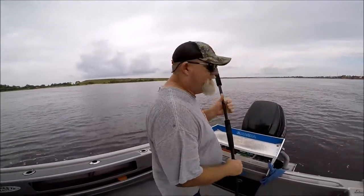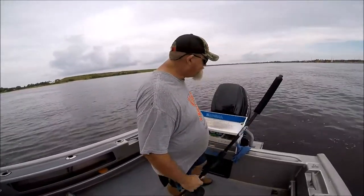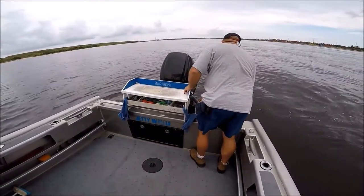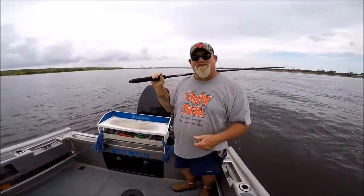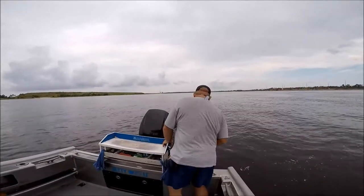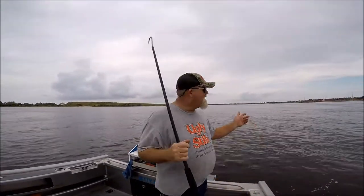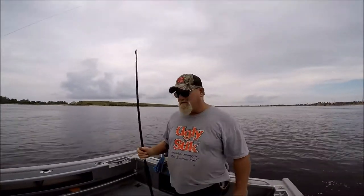Alright folks, you better be careful out here in this river. I just had to jack up the engine - we just hit a big old giant board. Checking the prop. I wasn't going fast enough - I was just idling along but it shut the engine down, it hit so hard. You better be careful out here, we saw it after it floated up - looked like a 2x10 or something floating in the water.